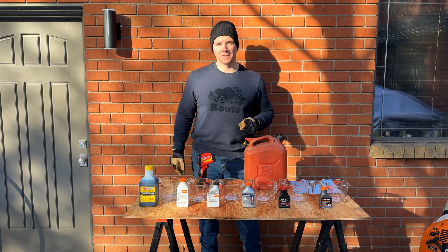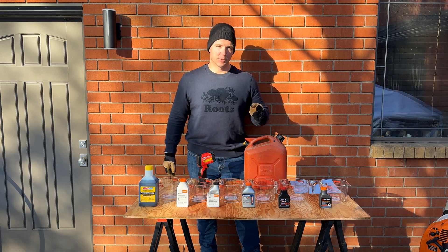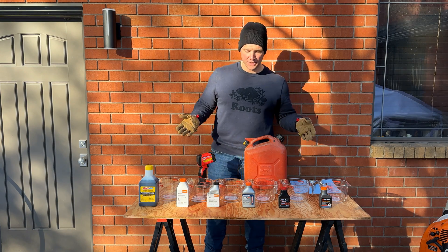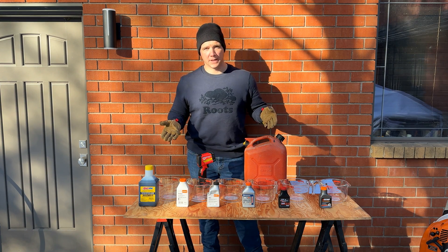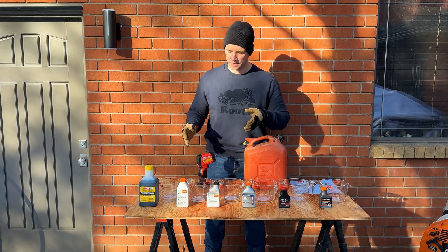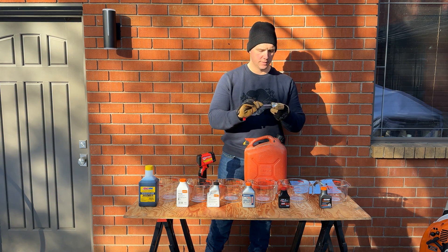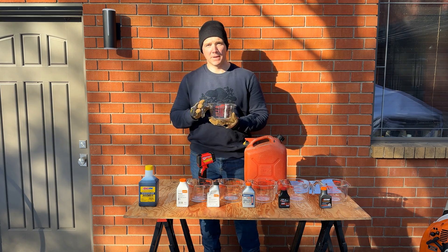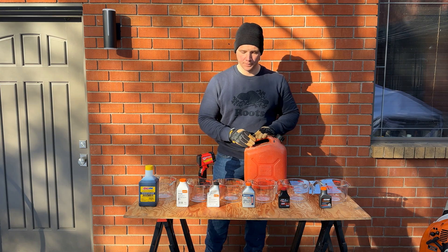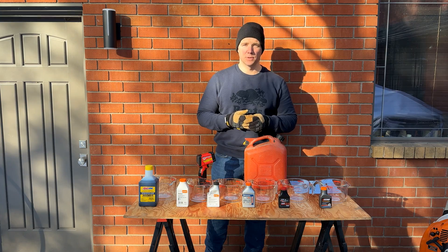Hey everybody, welcome back to Dave's Small Engines. Today I'm doing a video that I'm really excited about — a follow-up to the temperature test I did between 50 to 1 and 25 to 1. I'll put the link right here. Today I have in front of me six of the most popular two-stroke oils available to mix with your fuel when running in your small engines. Today's test is six different oils mixed at 50 to 1 — 20 milliliters of oil in 1,000 milliliters or one liter of 91 octane no-ethanol fuel — to determine which runs the coolest and therefore the safest in your small equipment.